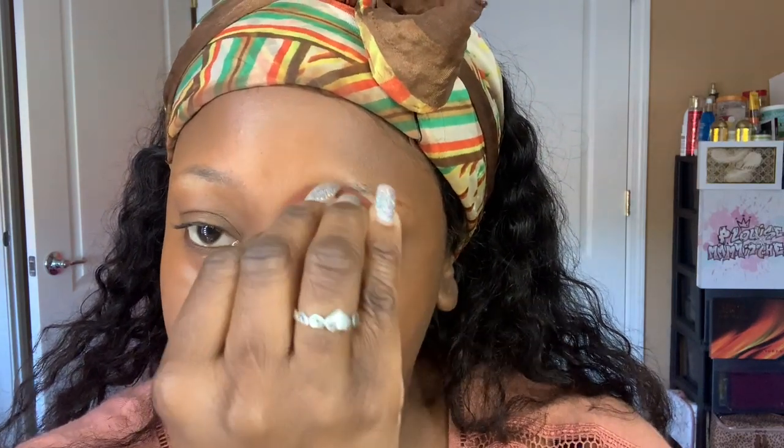I'm using my sponge with this because I love the way it just makes everything melt into your skin — anything you use with these sponges just melts into the product, into your skin. That's also the NARS concealer; that one is Medium Dark Three, I think the color is Amande.